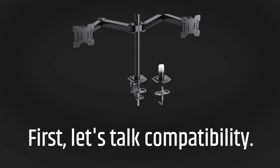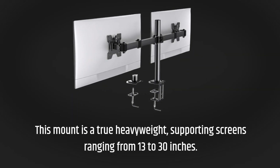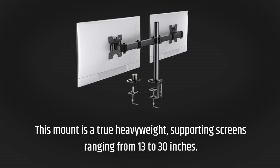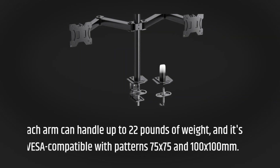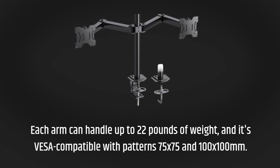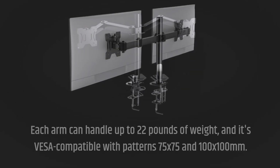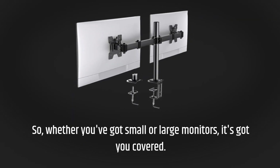First, let's talk compatibility. This mount is a true heavyweight, supporting screens ranging from 13 to 30 inches. Each arm can handle up to 22 pounds of weight, and it's VESA compatible with patterns 75 by 75 and 100 by 100 millimeters. So whether you've got small or large monitors, it's got you covered.